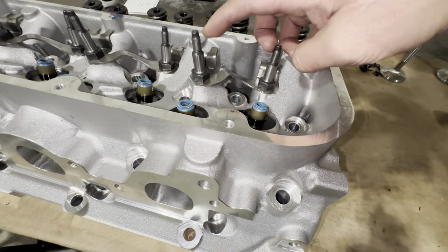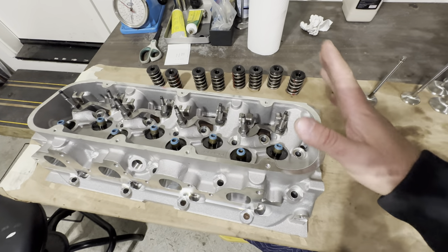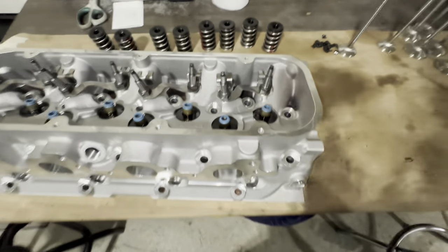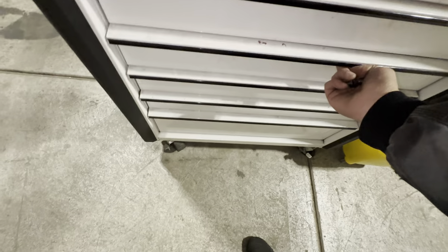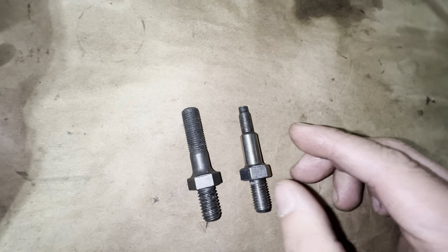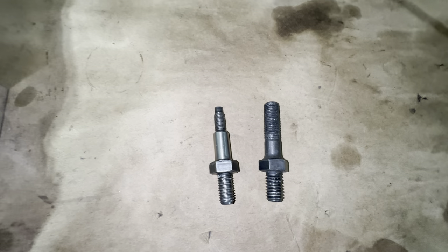These are non-adjustable rocker studs — not something you want to run on a Raylar head, but if that's your thing, by all means. You should probably be buying adjustable guide plates that are hardened and putting a better rocker stud into this. Let's go take a look and see if I've got a 7/16th rocker stud sitting in here. There's a stocker. In the junk drawer — everyone has one. If you're a real hoarder like me, you're going to have one. One is more better than the other — I'd rather have that.